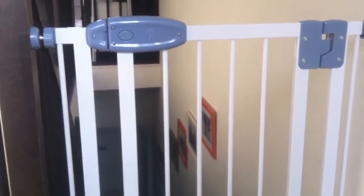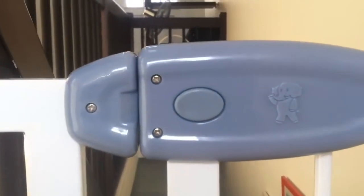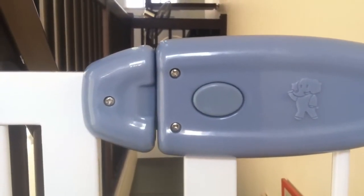Just a quick video to show you how easily our Tippitoes gate opens. As you can see, it's pretty well installed — followed all your instructions. And the gap here is barely visible; you can hardly see through it.